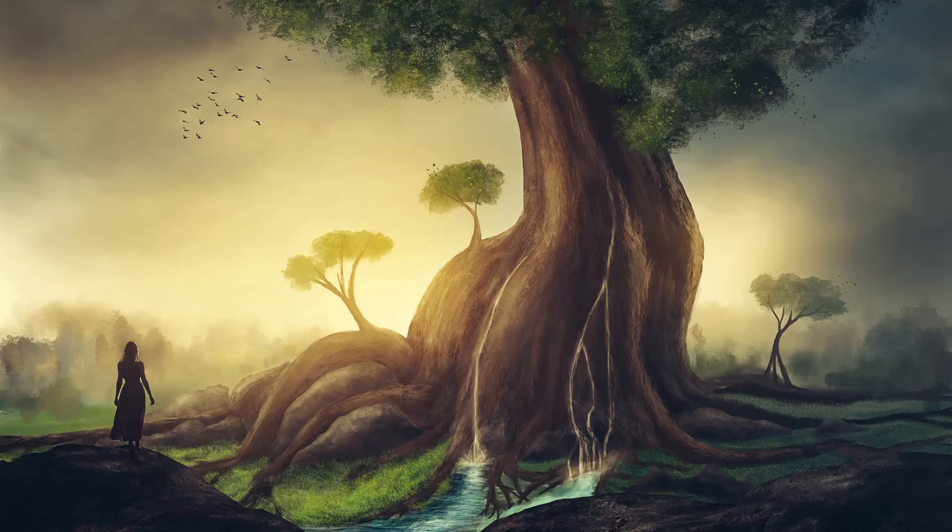Feel your body starting to relax. The stillness and the ease as the tension begins to melt away. There's nothing for you to do and nothing to be. Just breathe and relax.